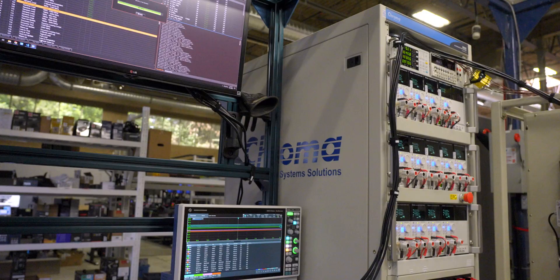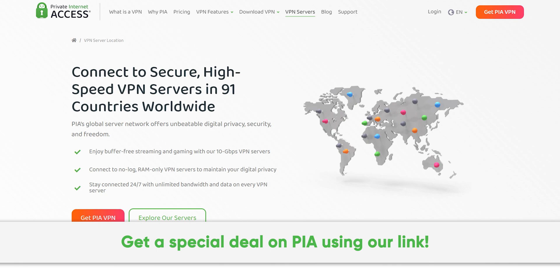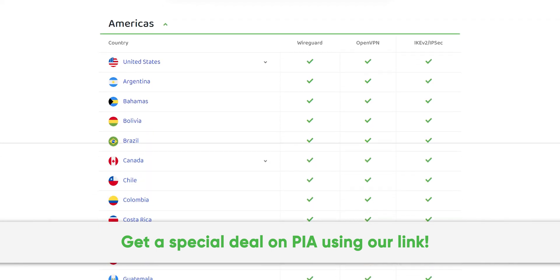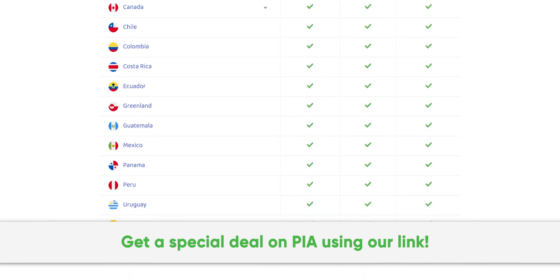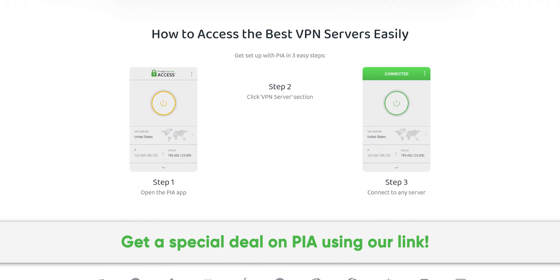Now, here's a message from our sponsor. Thanks to Private Internet Access for sponsoring this video — we've been using their secure high-speed VPN for years and you can too. Get a special exclusive deal by going to PIA.com slash PSU circuit.